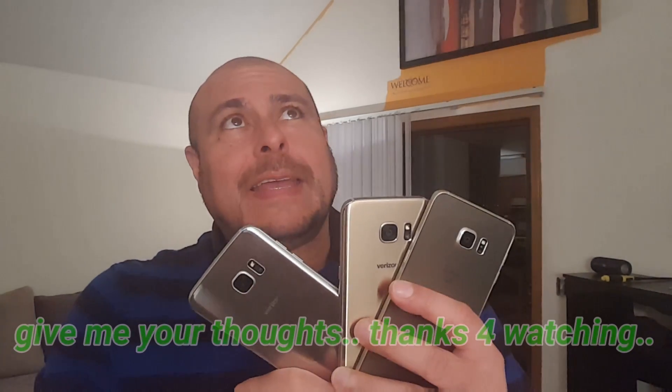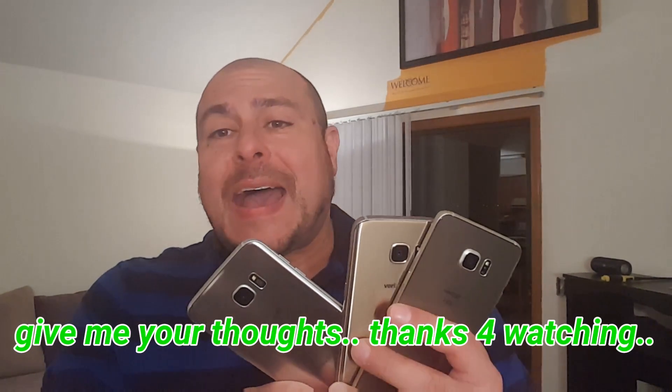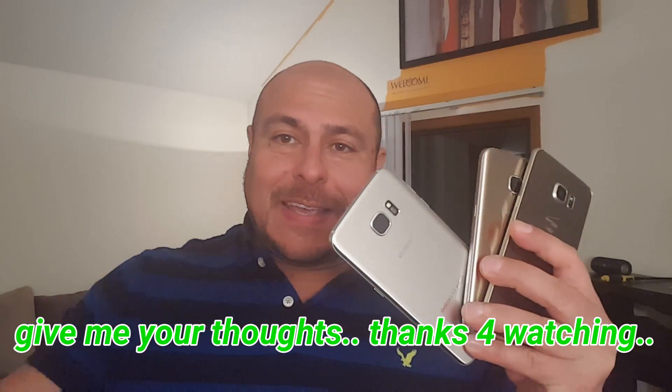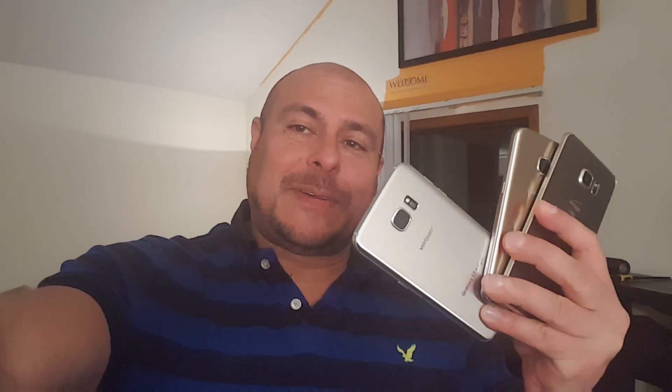As you guys can see, there is some serious improvement in terms of battery. You're getting three hours extra on the S7 and five-plus hours extra on the S7 Edge. Give me your thoughts or comments and I will see you guys later. Peace out.